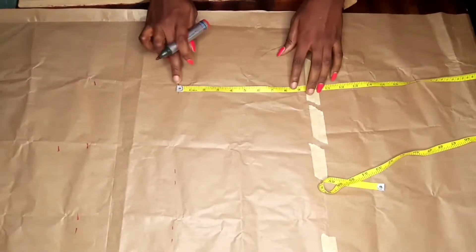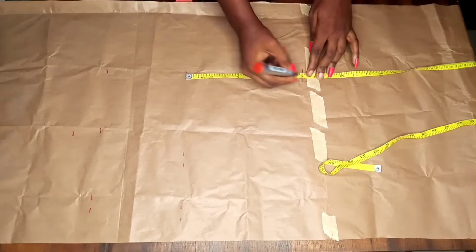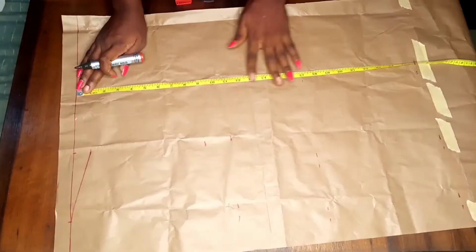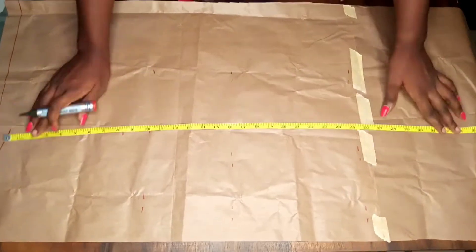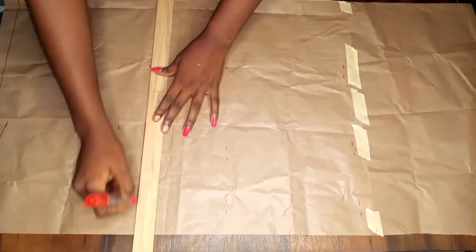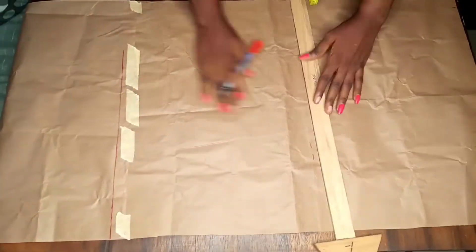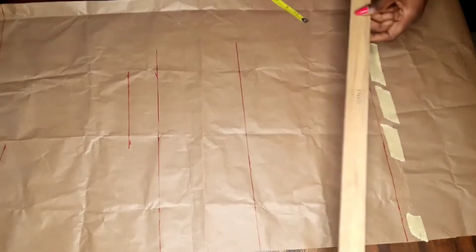From my waist points I'm going to go down by 9 inches for my hip points — you can find out yours, but for mine it is 9 inches. You can check out my video on how to take your body measurements. My dress length I made it 40 inches plus one and a half inches for seam allowance plus one inch for hemming. Now I'm just connecting the points, and this point I just connected is my chest point.